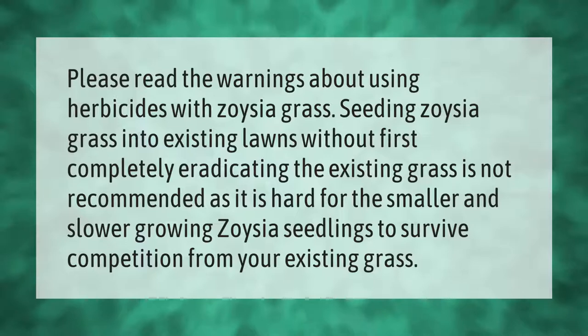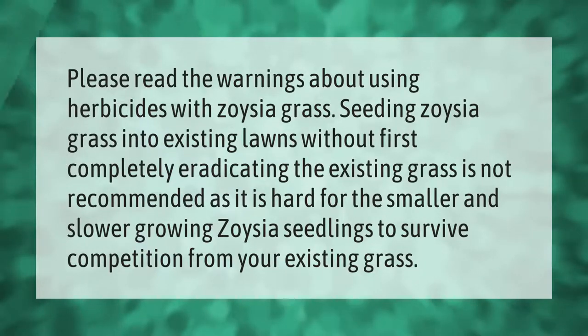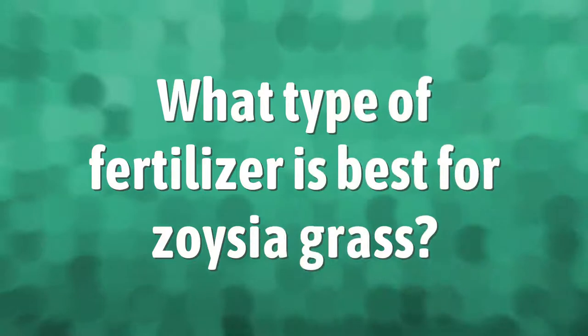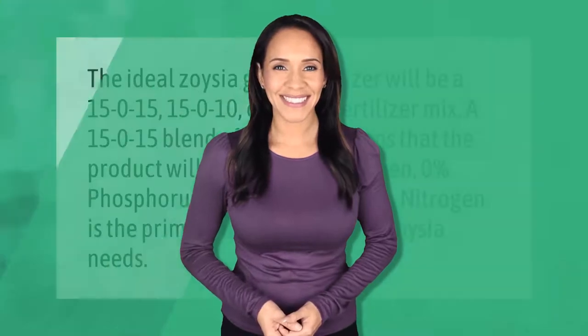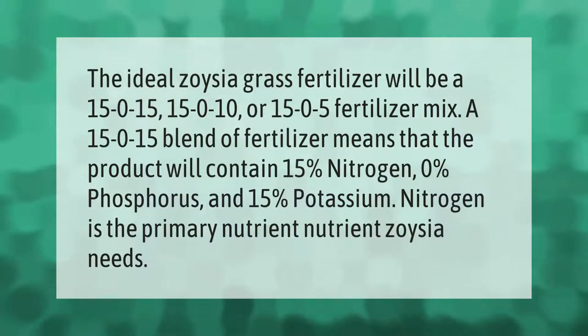The ideal zoysia grass fertilizer will be a 15-0-15, 15-0-10, or 15-0-5 fertilizer mix. A 15-0-15 blend means the product contains 15% nitrogen, 0% phosphorus, and 15% potassium. Nitrogen is the primary nutrient zoysia needs.